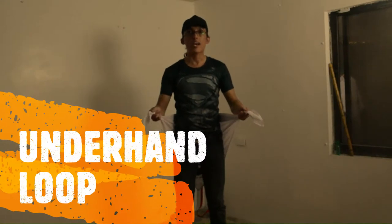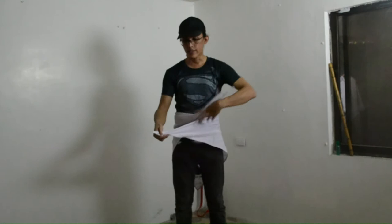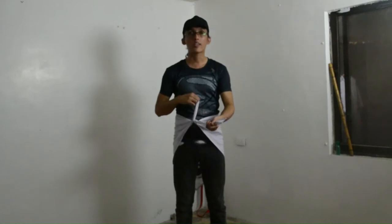Just take note: when we say underhand loop, if I cross-over, the tail that is at the bottom part is the one that we tie on the tail that is on top.